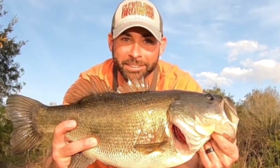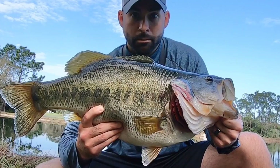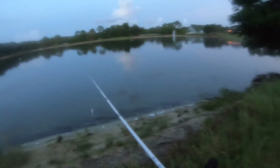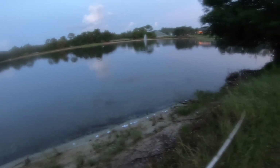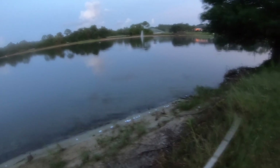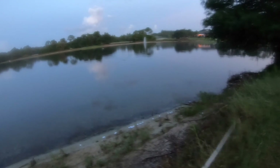Hey y'all! Alright guys, let's get some topwater going, let's see what we can do here. I haven't fished topwater too many times at this spot. When I do, I haven't had success, so really hoping that we can get this thing rocking and rolling.